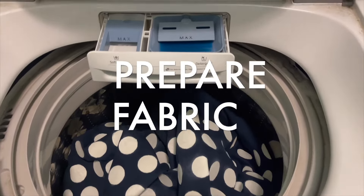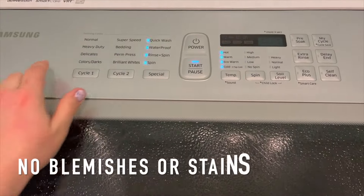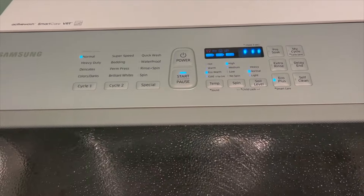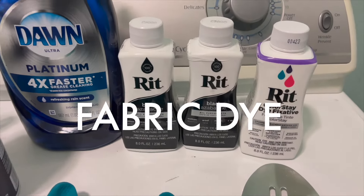The first thing you're going to want to do is prepare your fabric for a dye bath, and that is to give it a pre-wash. This is going to make sure that you don't have any blemishes or stains on that fabric that would prevent it from absorbing the dye. While the curtain panels are being washed, let's talk about what supplies you're going to need.